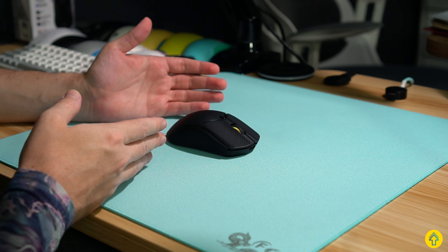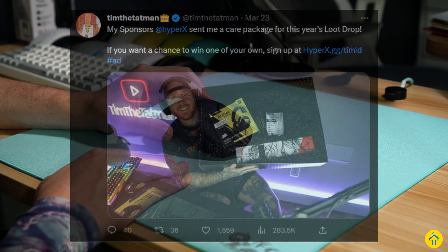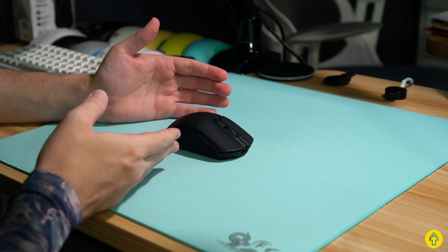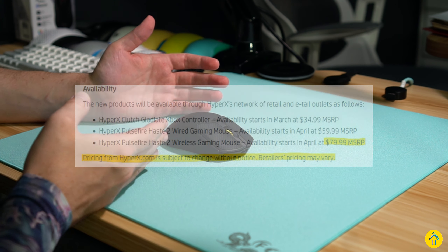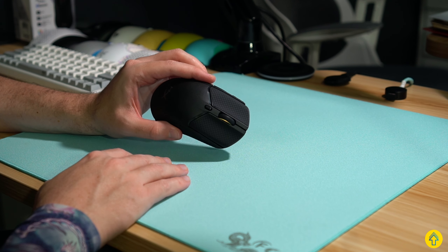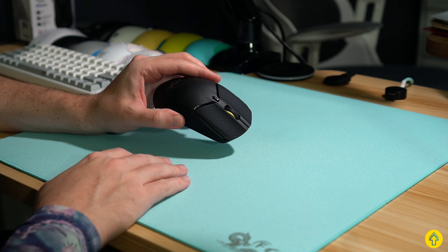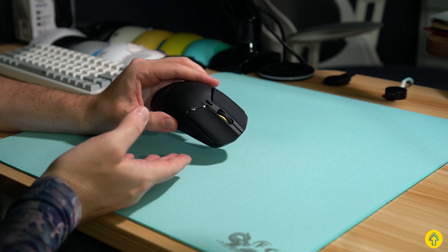Tim the Tatman, the longtime HyperX brand ambassador, posted a picture of a giveaway coming up with this mouse. The CES release mentioned a price point of about $80 for the wireless version, but the eBay listing had this listed for $90. So I'm not sure if that was just a placeholder or if they had to make some price adjustments, but we'll see on the soon official launch.